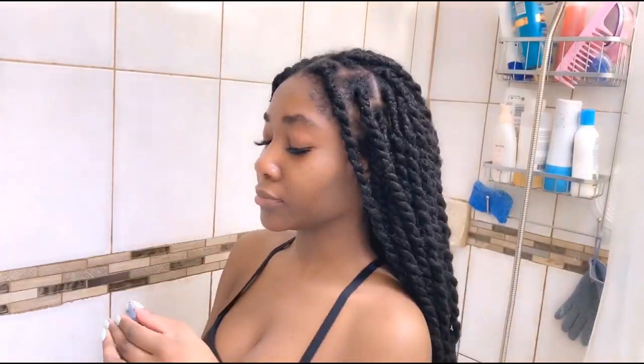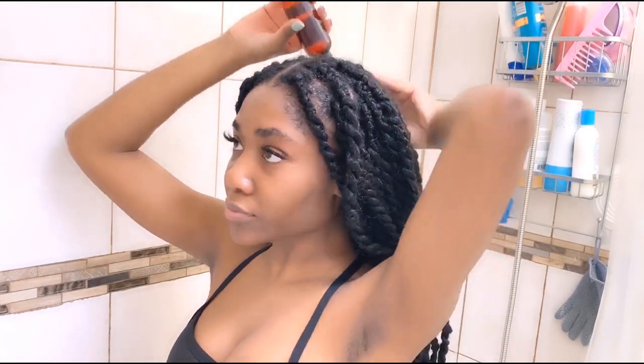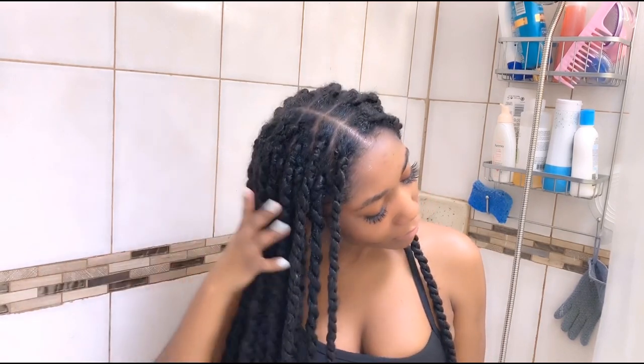Here I am adding the oil mixture that I make myself. This is really important because this is what's going to help keep my scalp really moisturized, as well as my hair. As my hair dries, there are a lot of carrier oils that have made my hair nice and shiny and my scalp nice and moisturized and soft. I am loving the way my hair feels.